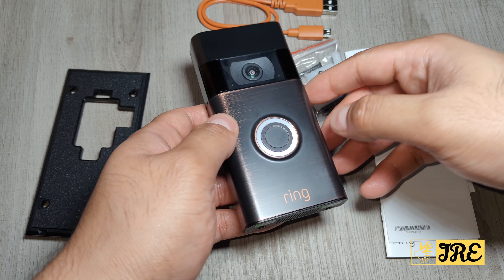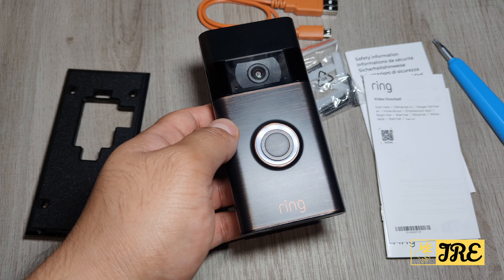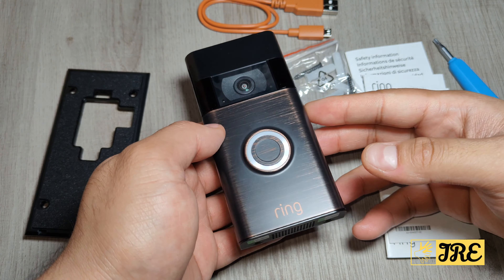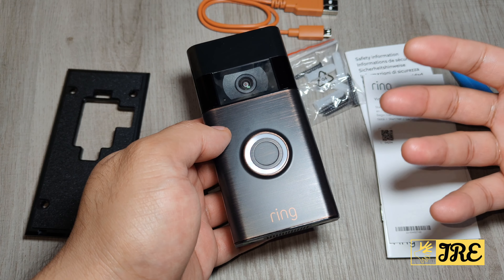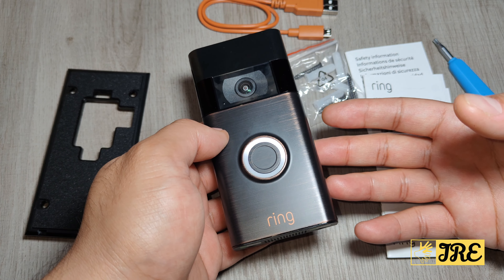Some features this product has: the resolution is 1080p HD video, it also has night vision which is really good, it has two-way talk audio, instant notifications, a rechargeable battery, and it works with Alexa as well.